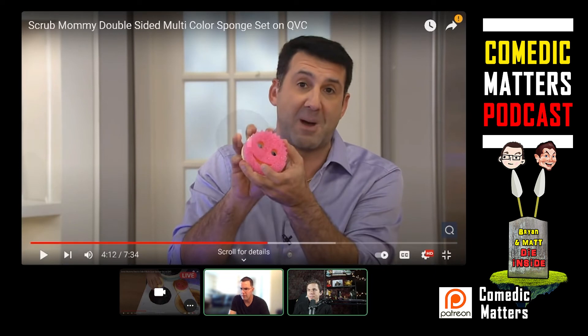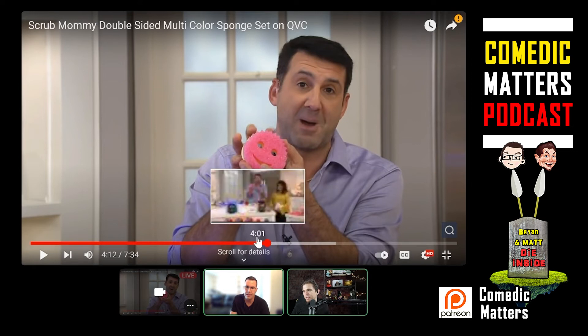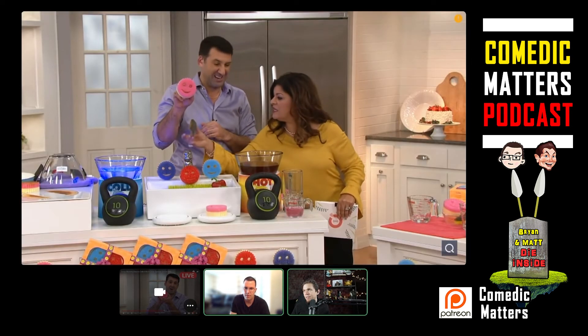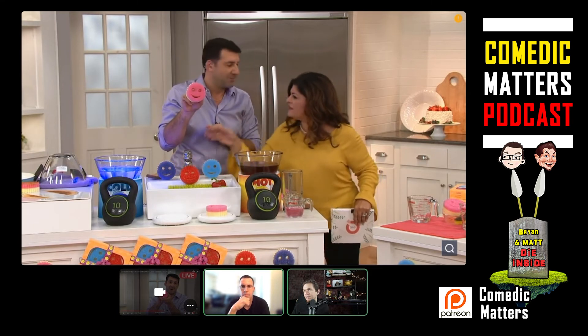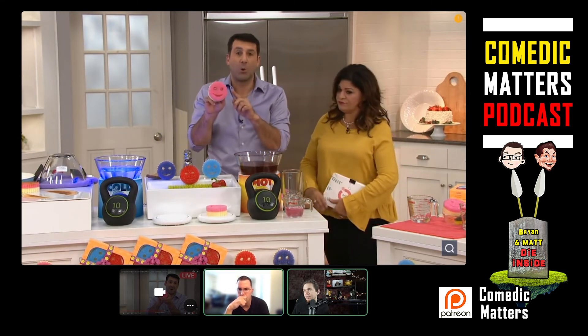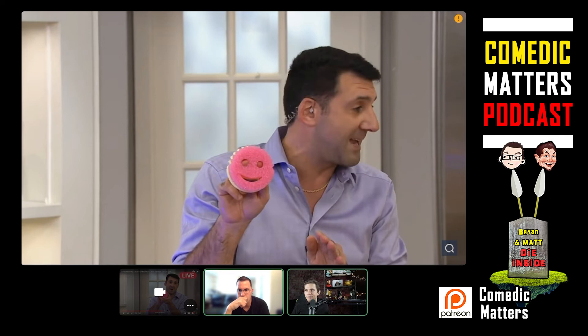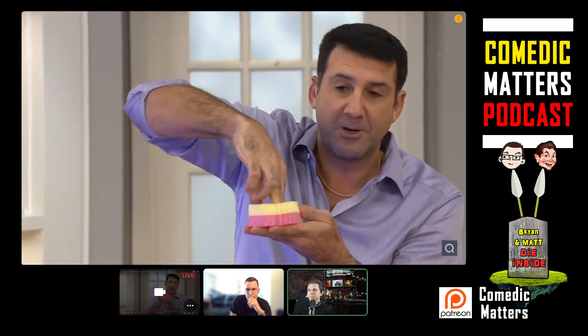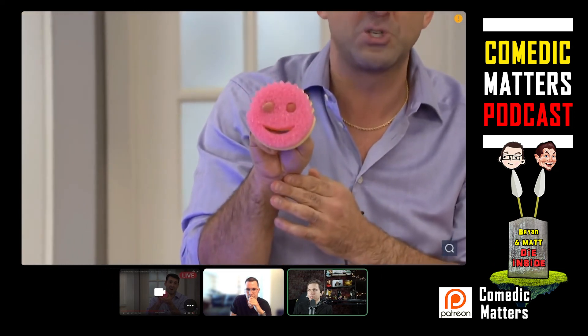I think he just said that it gets like two to three uses out of it. We're not going to talk about it in terms of time — we can't promise you any time, maybe one day it'll last. After that, we make no promises. Now I want to show you why it's a smiley face — because it's not just to look cute, it's actually fully functional. You put your fingers in the eye holes and it holds onto your hand.